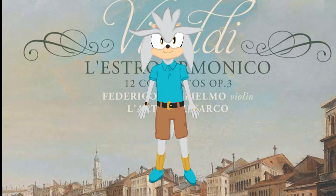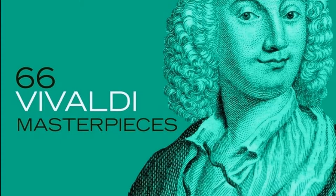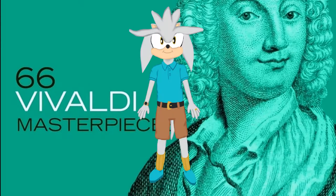This version is great too. Federico Guglielmo, Arte dell'Arco.